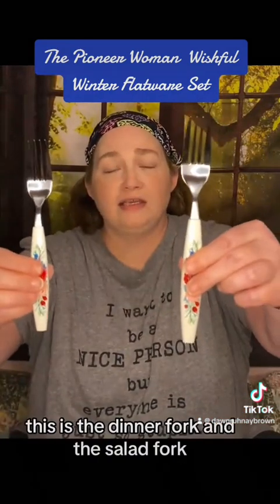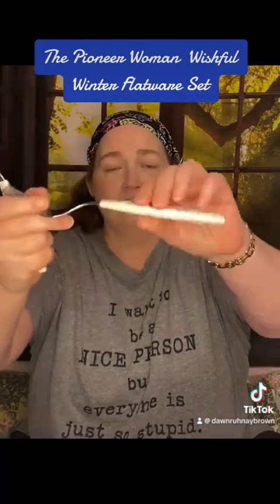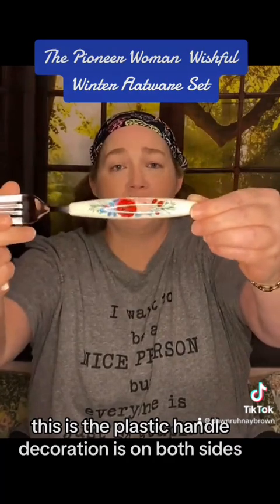This is the dinner fork and the salad fork. This is the plastic handle. The decoration is on both sides.